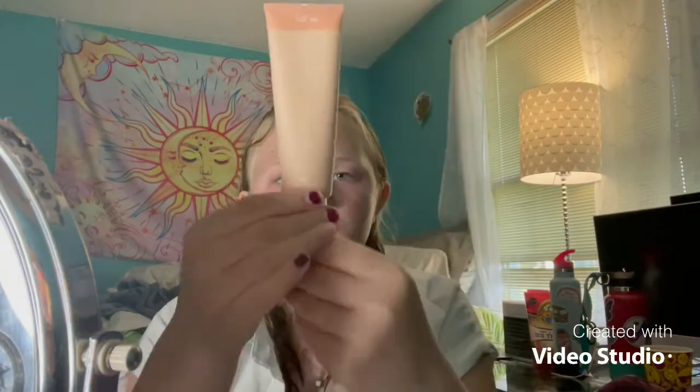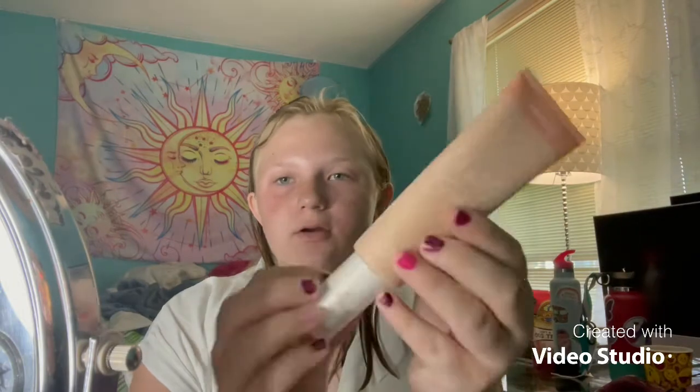Next I'll go in with my Pretty Fresh from ColourPop — this is the tinted moisturizer in the shade Fair. I just put one drop, get my beauty blender, and blend it all over. You really don't need that much — you don't need two pumps.